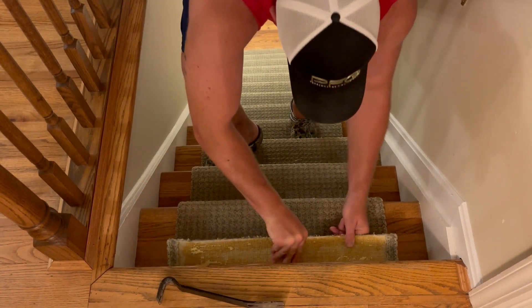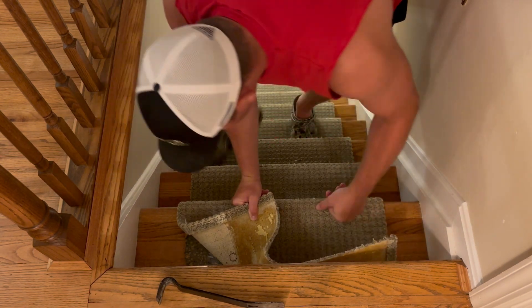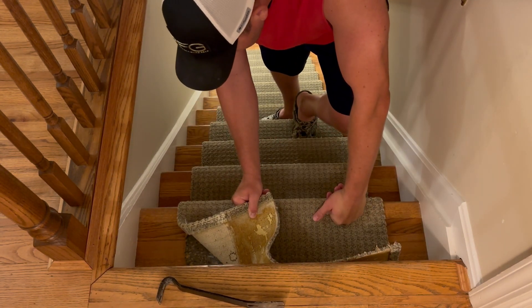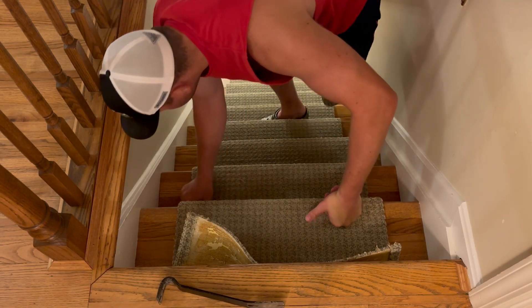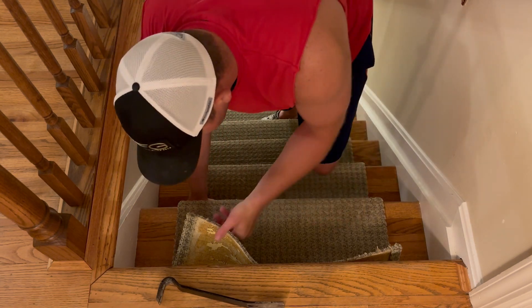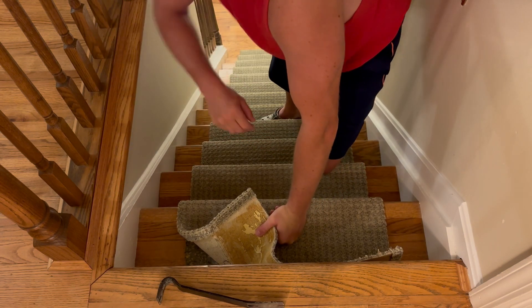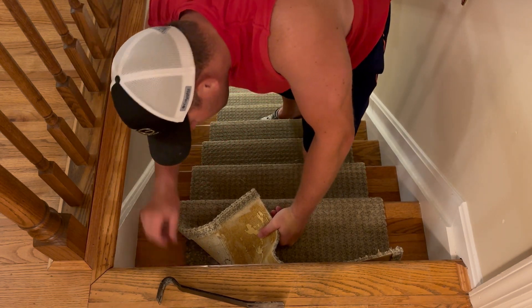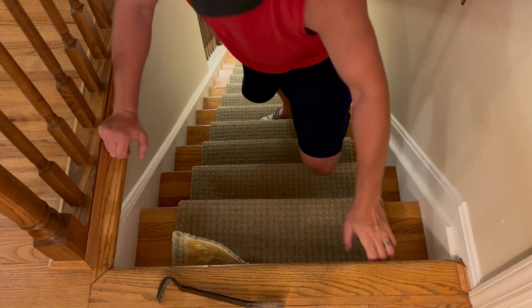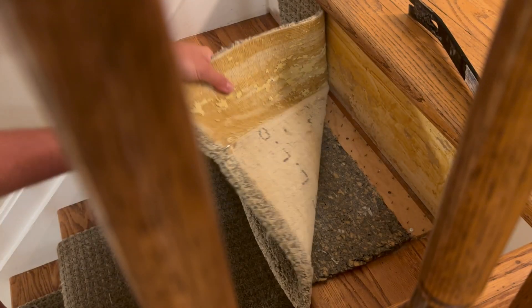The first thing I'm going to do is pull up this old carpet runner. It's glued in at the top and the rest of it is just nailed in. I was shocked to see how dirty this thing was when I pulled it up — the years of dust and dirt and dog hair underneath were truly disgusting.